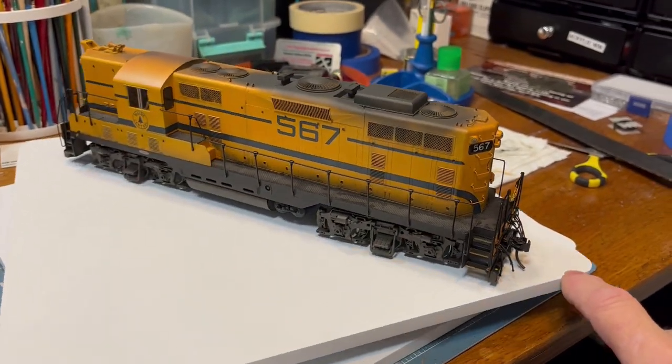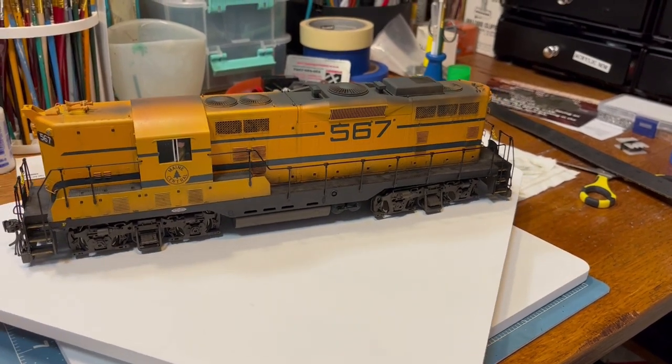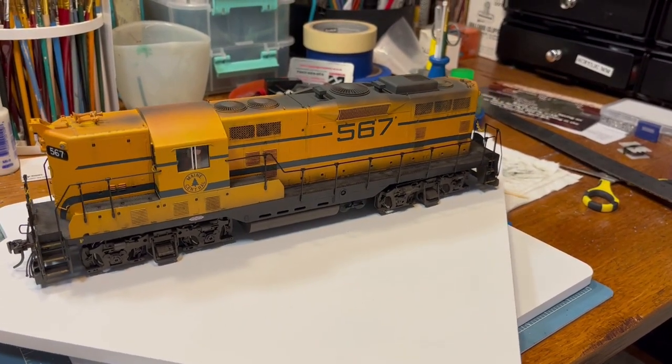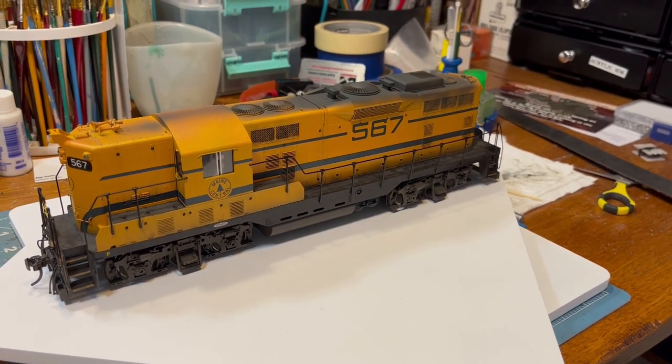The Atlas O model has sound and it's DCC. It also has a smoke generator inside so it could shoot smoke out of the exhaust, but I'm not interested in that so I won't activate that feature.